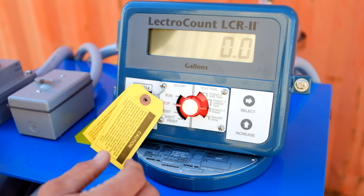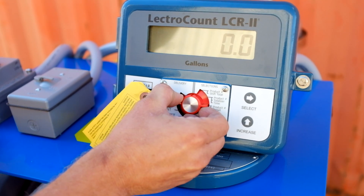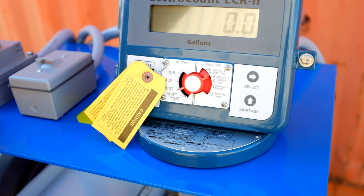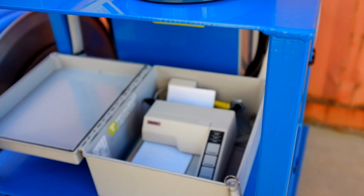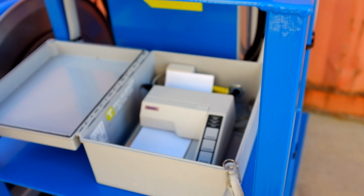All right guys, once you've hit stop, you have to print to clear out the register. Once you've done that, you can turn it back to stop and you're ready to deliver some more product.